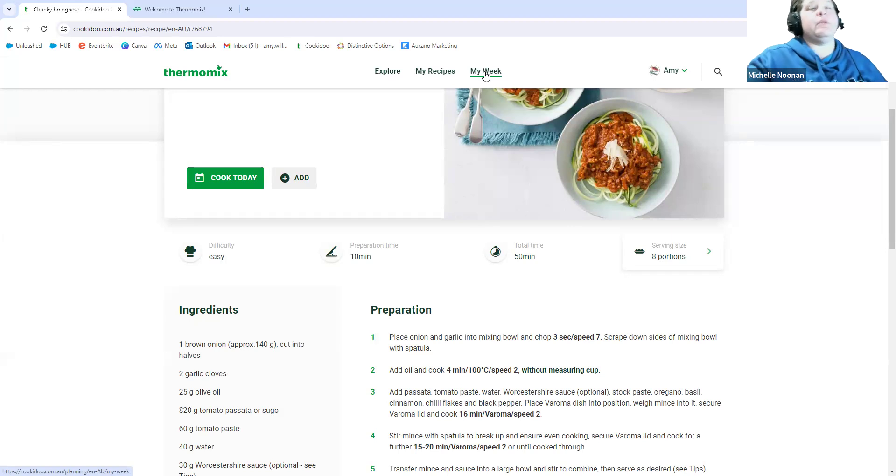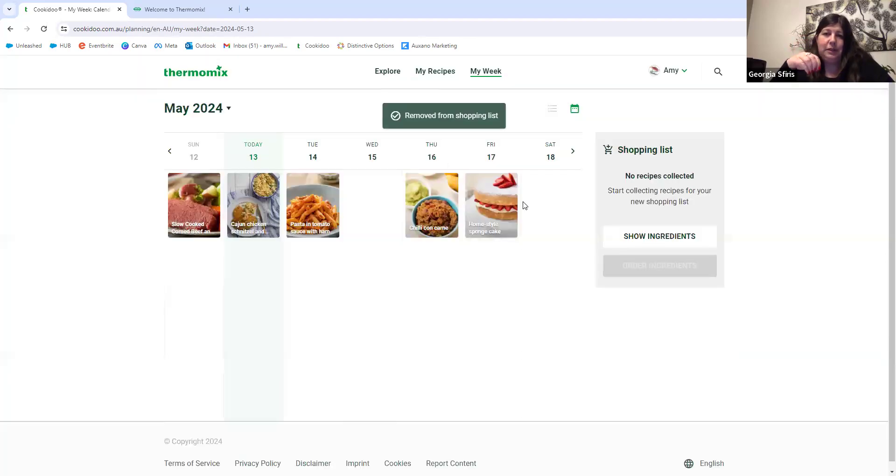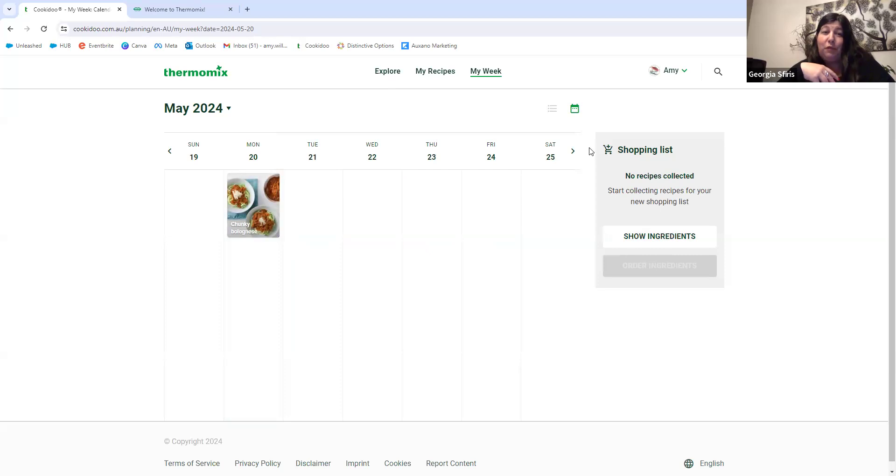When I first started playing with Cookidoo I wanted some inspiration and didn't want to have to search every single time. I always recommend starting with the basics — breakfast, lunch, dinner — add a few things in each and from there start building your collections, maybe a dessert collection. My favourite collection is 'Things to Make' — every time someone posts something in my group that I haven't made before, I add it into that collection. That way when you're stuck and don't know what to try, you look through it. You can also do ingredient-based collections like a banana collection for overripe bananas.